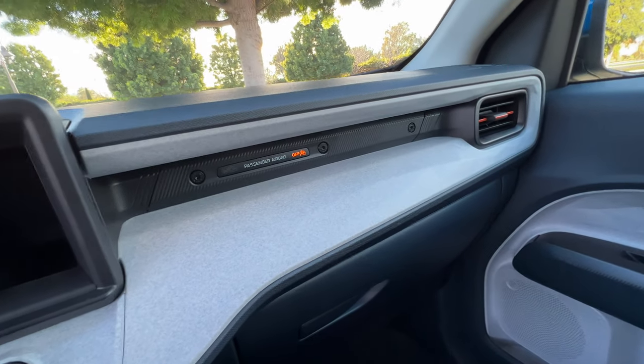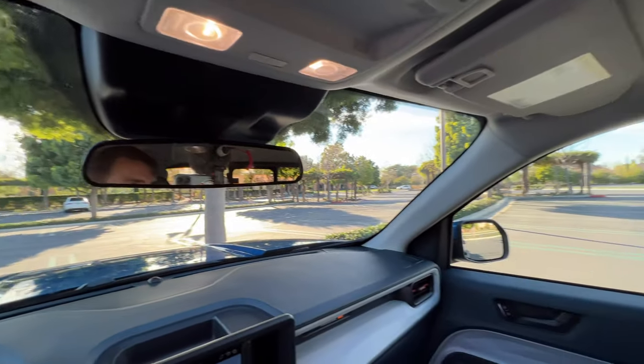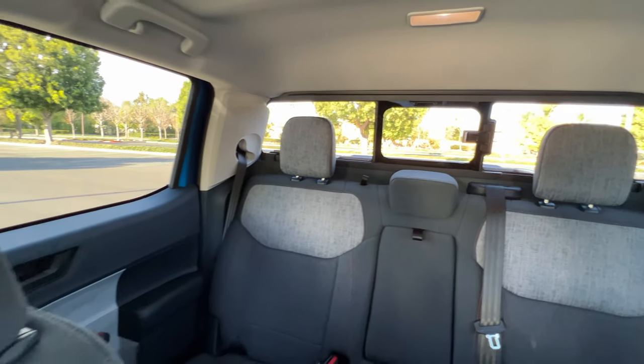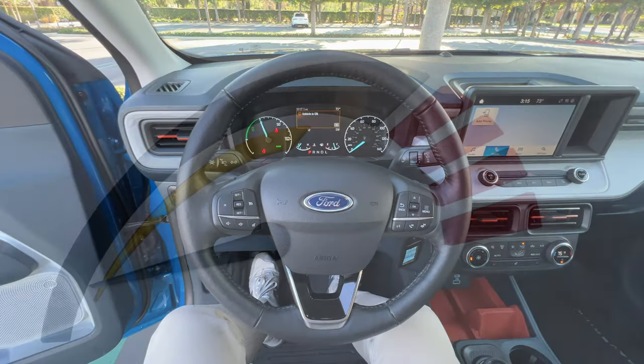On the passenger side you've got some different textures to keep the intrigue up. You have sliding sun visors — such a win. Visibility is good, and we have the optional co-pilot with blind spot monitoring. This is an impressive cabin for the as-tested $27,000 price. Let's take it for a drive.